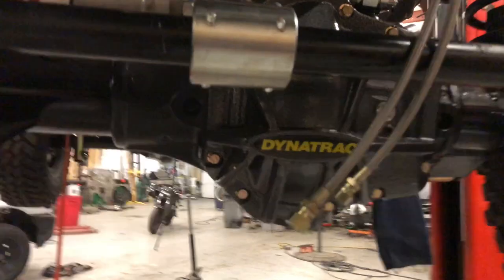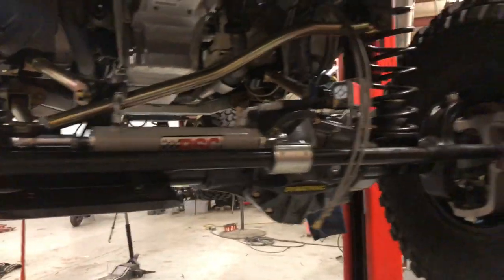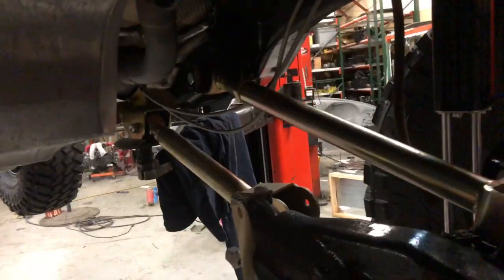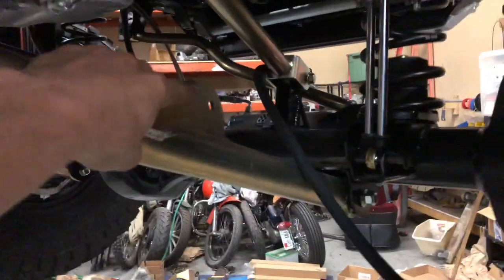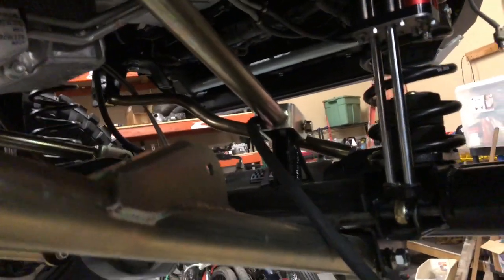We'll start up front underneath and then work our way back, then go check out the top side. First things first, we got these Dynatrack axles — the XD Rock Pro 60s. They're Dana 60s with some cool stuff on them, super beefy axles. Holding them up is a Metal Cloak lift kit. Originally we went with the lock-and-load setup, which was recommended by Metal Cloak, but that didn't work, so we had to go to the true four-link which you can see here. We kept the lock-and-load lower control arms — still plenty of clearance at full squat, so no problem there.